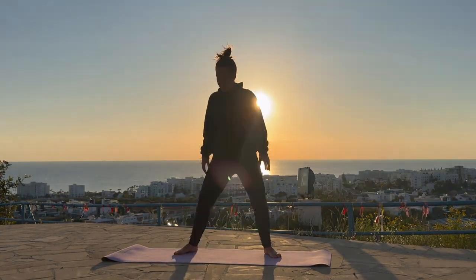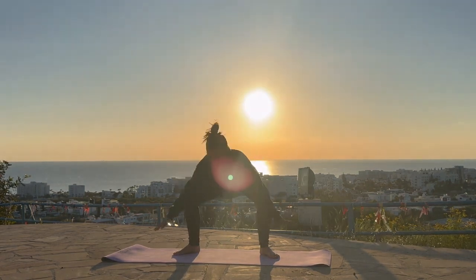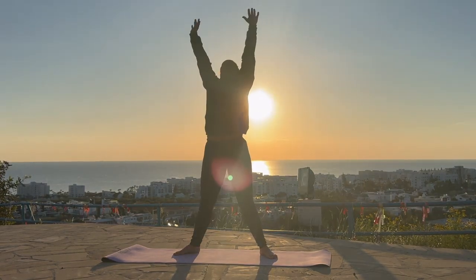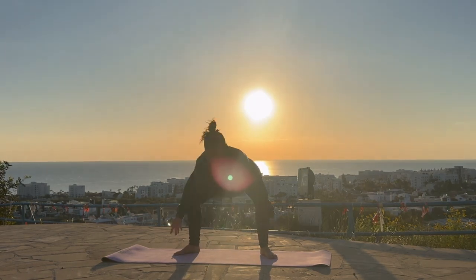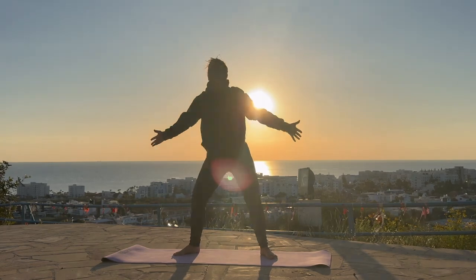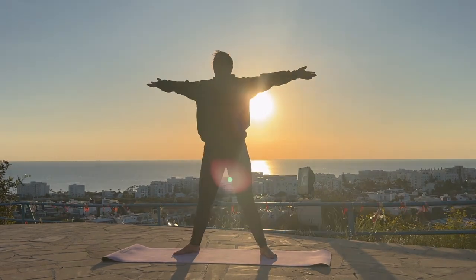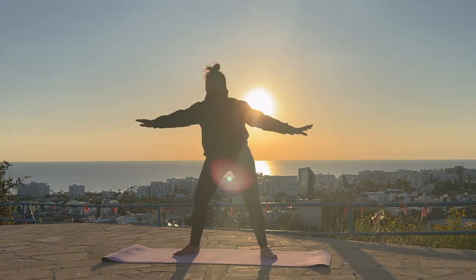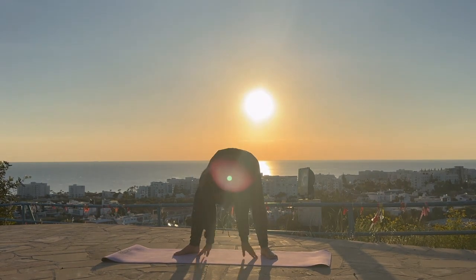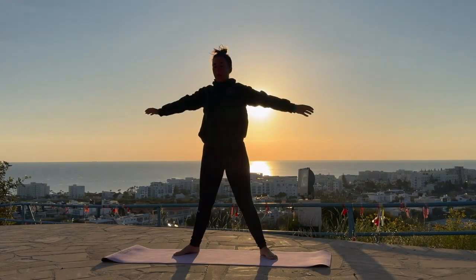Come into stillness and take some big swoops up with the arms reaching up. As we come down, bend the knees, sweep the hands to come across each other in the centre, and then all the way up. All the way down and all the way up. Nice big stretches really releasing any tension in the body. Big breath in as we reach up, big breath out as we come down. Take one more, and then come back down, bring the hands back down.